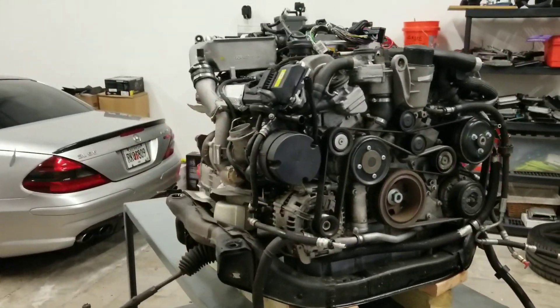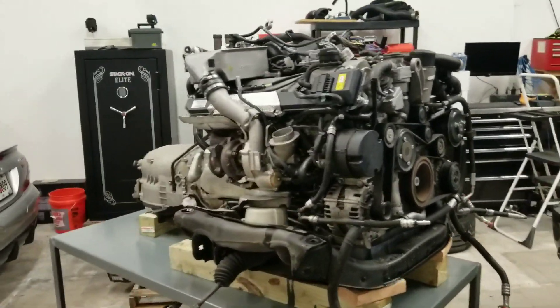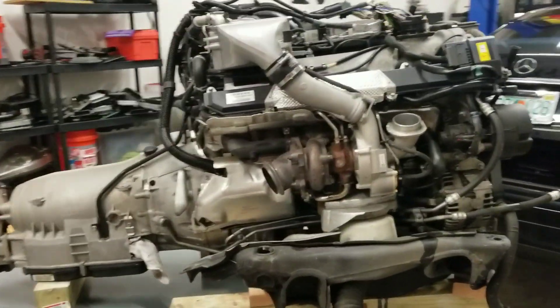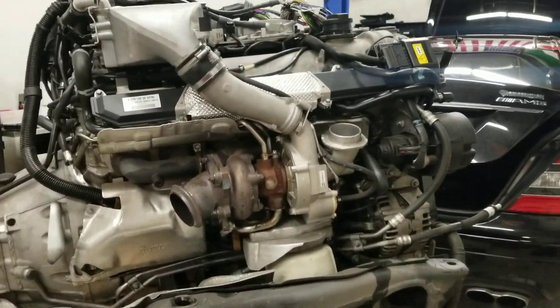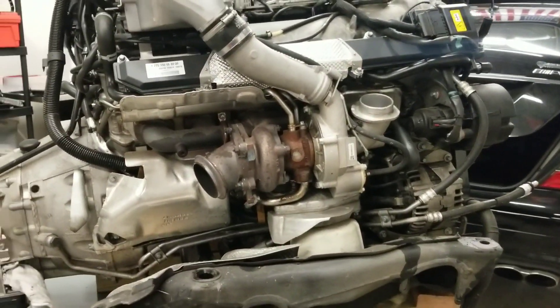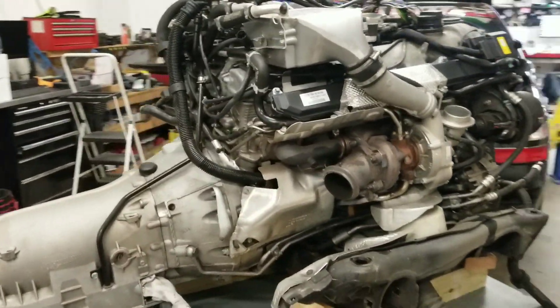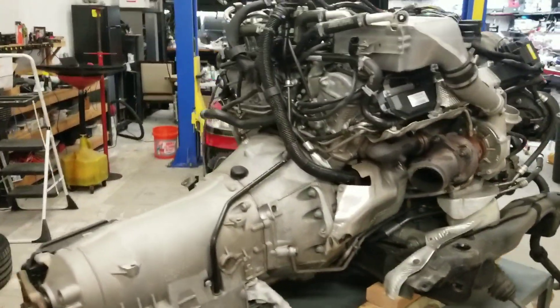The M275 V12 twin turbo is out. These turbos right here are going to get replaced with some higher flow, bigger turbos, some better cooling systems — killer chiller.